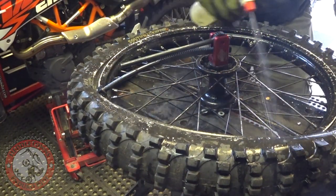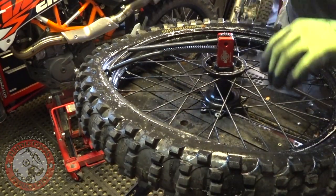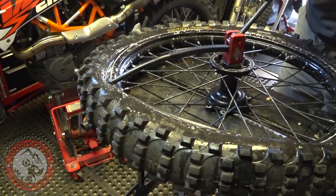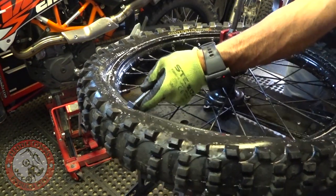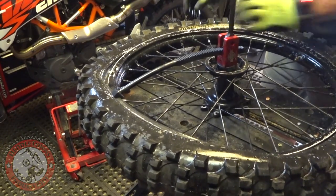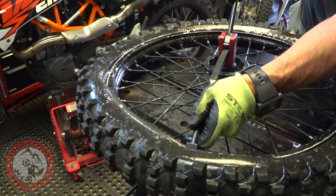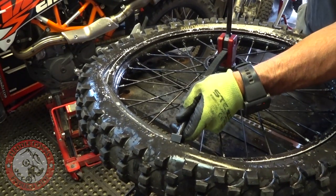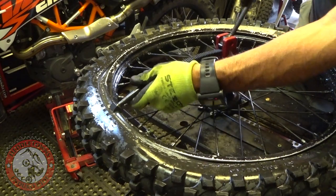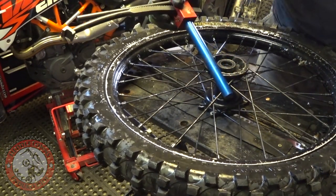This is the part most people don't care for because that's where the tire is the hardest to get over. So we'll just bite a couple inches at a time — got to make sure you're inside the rim there. Bite a little from each side. For the last bit, I push my rim lock up and it just pops right over like that — and I didn't even break a sweat doing that.